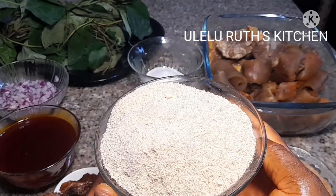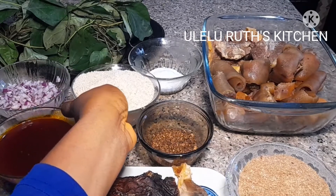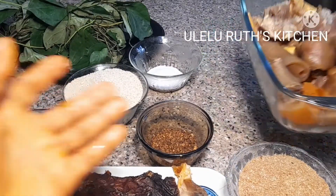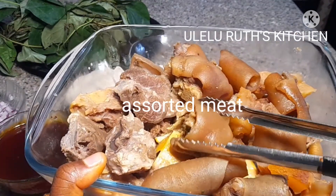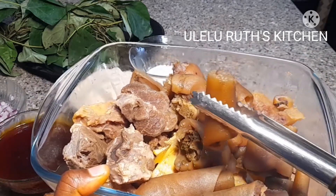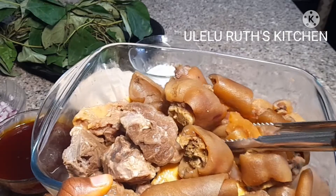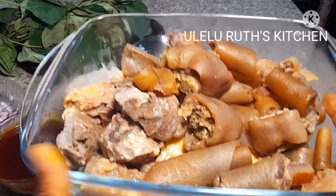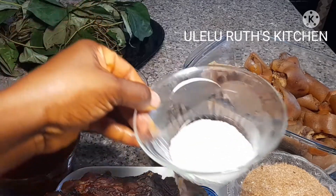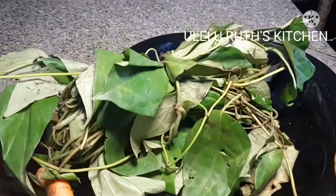Then I have some freshly chopped onions. This ogbono soup will be cooked with assorted meat — I have in the bowl some cow tail, cow legs, and cow skin. I have beef, already parboiled. I also have some cow skin diced in smaller and bigger shapes. This ogbono soup will also be cooked with uziza leaf.